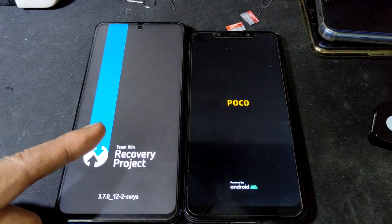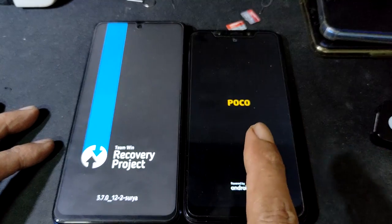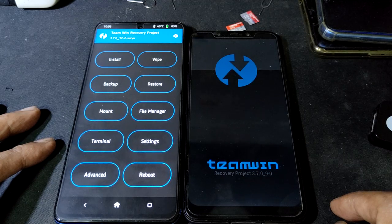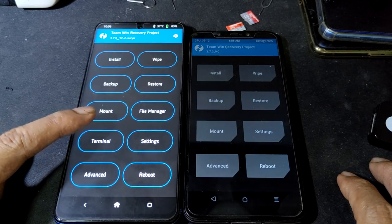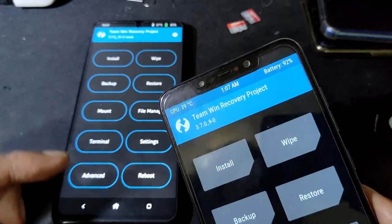CPU performance: X3 has better overall performance, but F1 is better because of the graphics. This is the latest. Poco also using the latest one, 370.